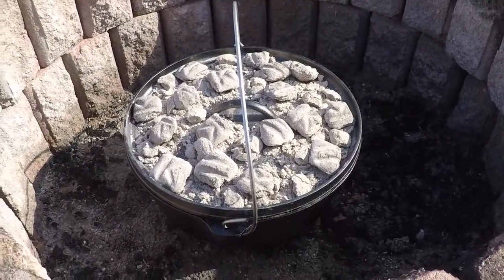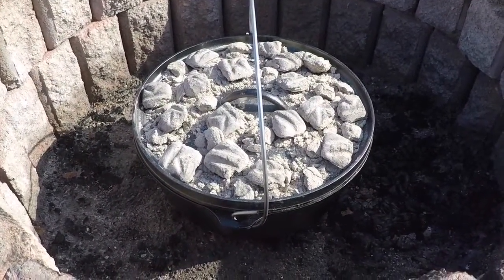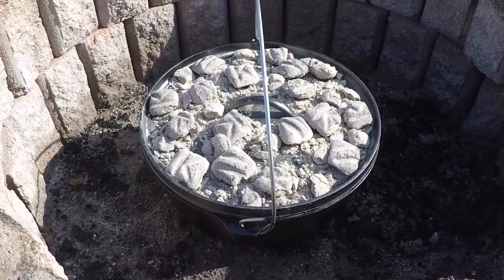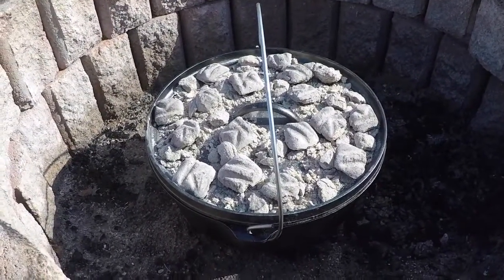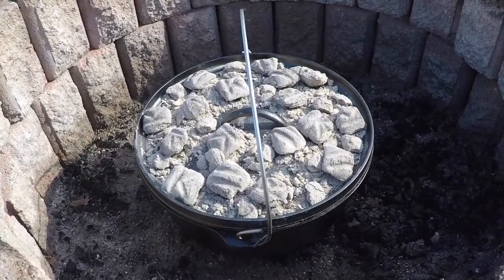So there we go, I got it down in the fire pit. Got about 10 coals below it and 15 or so on top. It's coming up on two hours. What we have is a whole chicken that we bought at the Dutch market store.